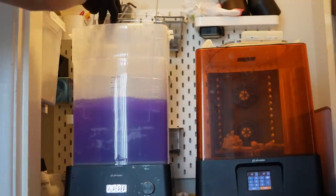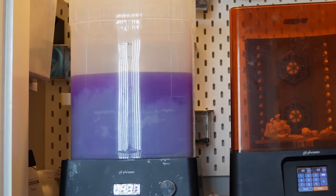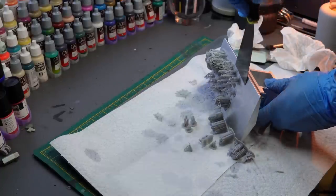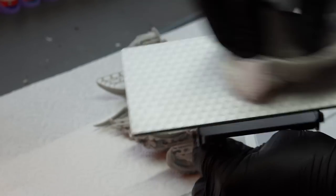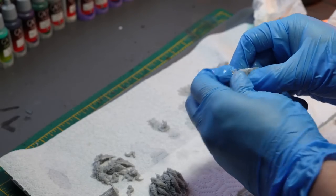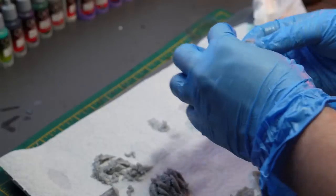I used a wash and cure station from Phrozen that they sent me a while back to prepare my resin models for the next steps. It's held up very well to my demands of printing, which is two or three plates worth of models every day. I scraped the models off the plate with the scraper that comes with all 3D printers. Some people use flex plates which are magnetic and make it easier, but I like using the scraper because with the Sonic Mini 8KS its plate has a design that creates a really strong bond between the raft and the plate. After washing the models is, in my experience, the best time to take off supports. A lot of people will use some hot water to help with removing the supports but these creator's supports come off smooth without any further steps.